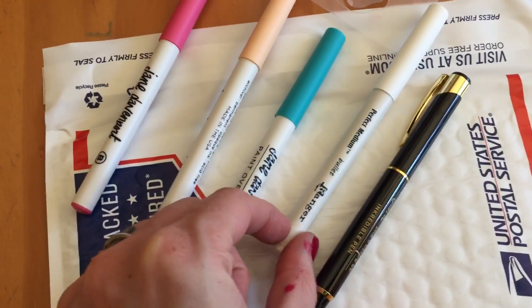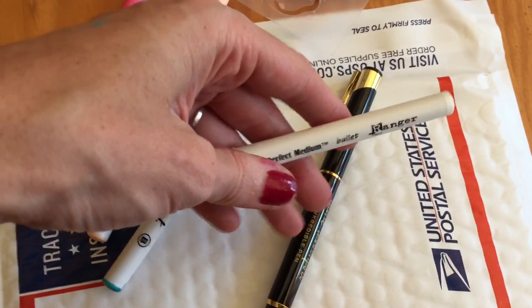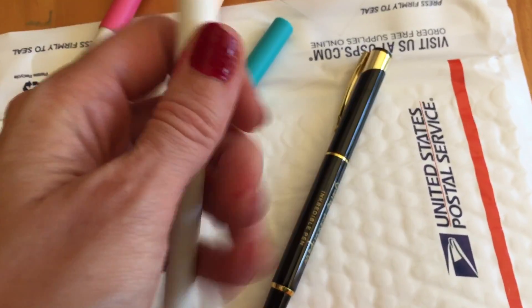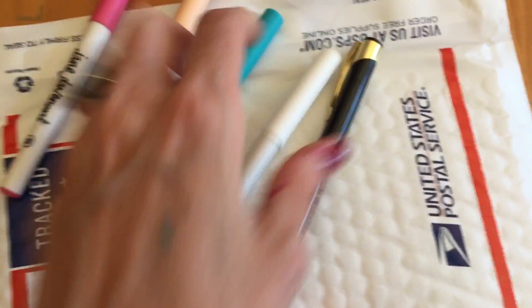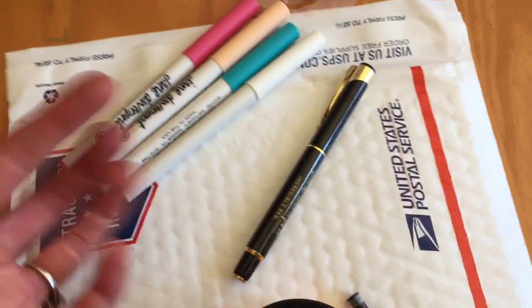That is actually a Ranger pen — so never mind, sorry, this one is a Ranger perfect medium. This might be an embossing pen; I'd have to open it up. I'll put some details about what this is down below because I can't remember if it's a white pen or an embossing pen.